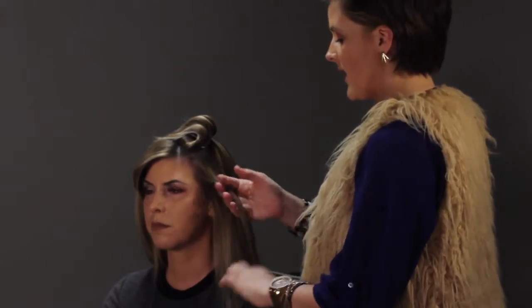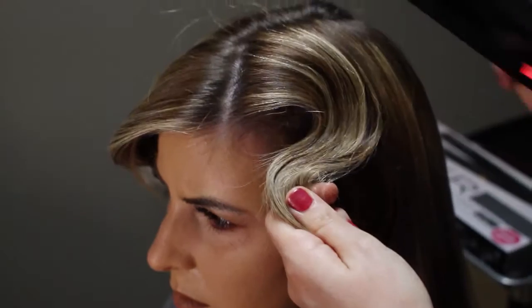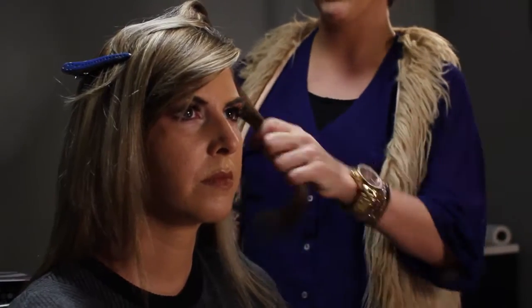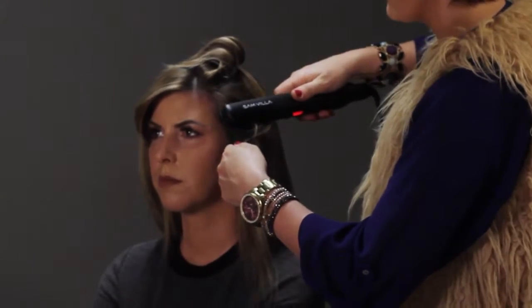You're going to start out by taking a section that's just a couple inches wide, and the first thing that you want to do is you actually want to see a C. So you're going to take the hair and you're going to buckle the hair in the direction that you want the first wave to go. Go ahead and heat up your section with the iron, get your C in, and then you're going to tap.